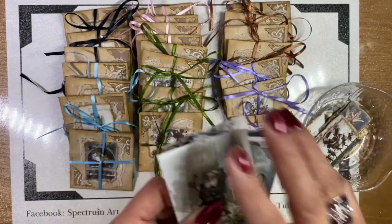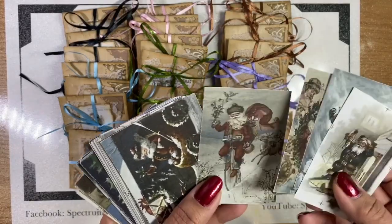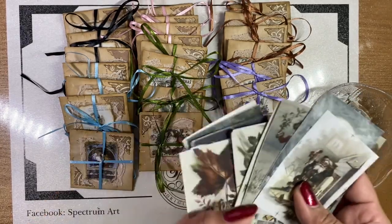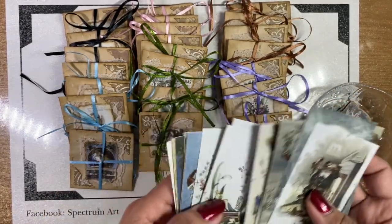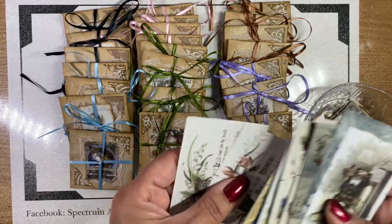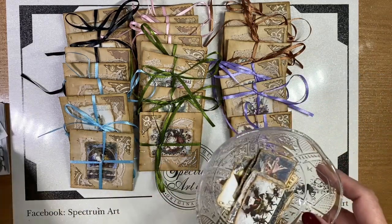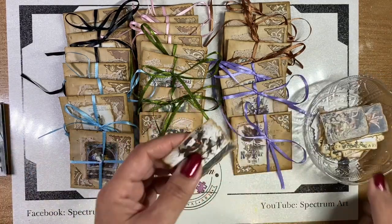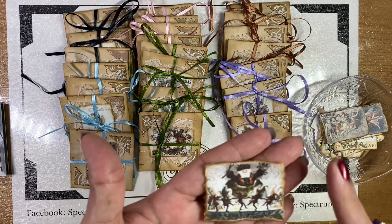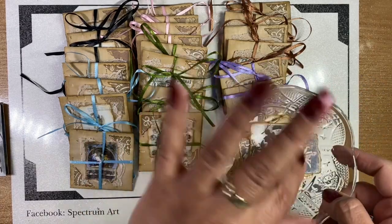We got the images from Etsy from Far Mirage — she also has a website — and you actually get 40 ATC-size images. It's everything from flowers to angels to postcards, just really great images. I took these, shrunk them down, and tore them — I didn't even cut them, I actually just tore around the edges to make them look nice and distressed, and then I took my distressing tool and went around them.